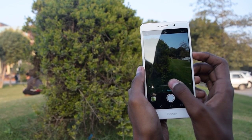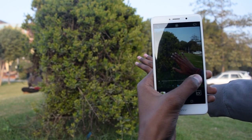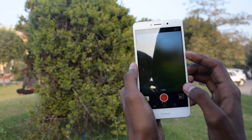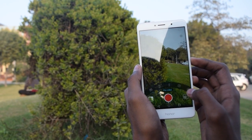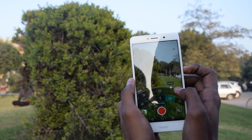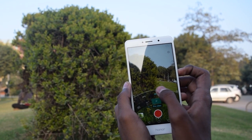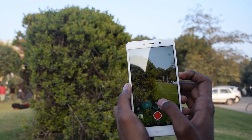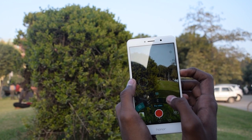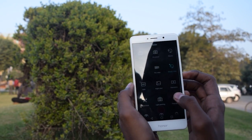There is also a beauty mode available in the rear camera, which is interesting. We also have a pro video mode with all the same settings — manual focus, manual ISO settings, and manual exposure settings. There's an auto focus mode and a beauty video mode as well.